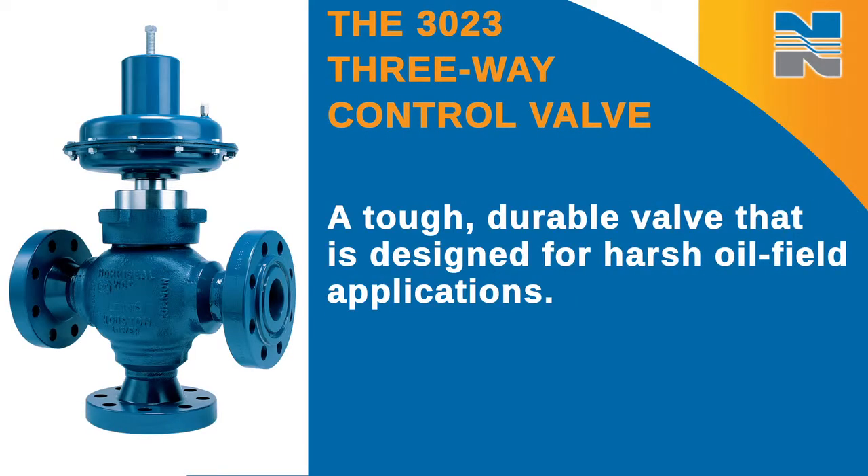Thank you for buying a genuine Norseal product. In this short video, I'm going to show you how to maintain the Series 3023 3-way control valve. The 3023 is a tough, durable valve that is designed for harsh oil field applications.